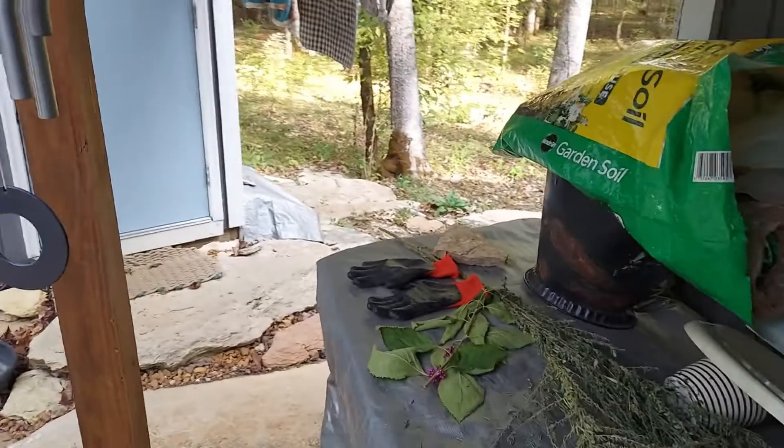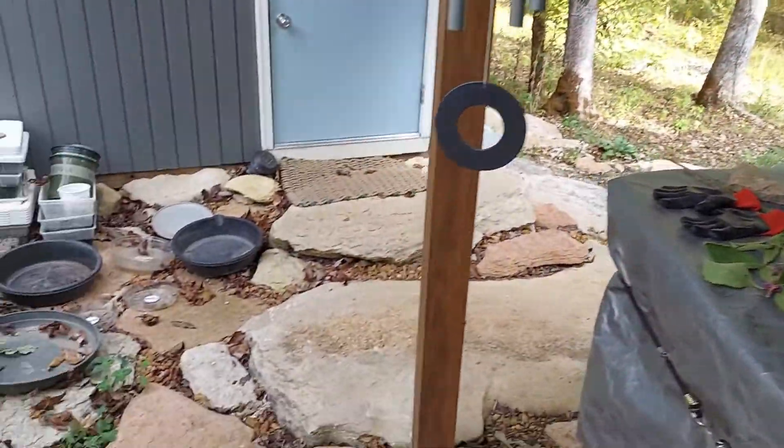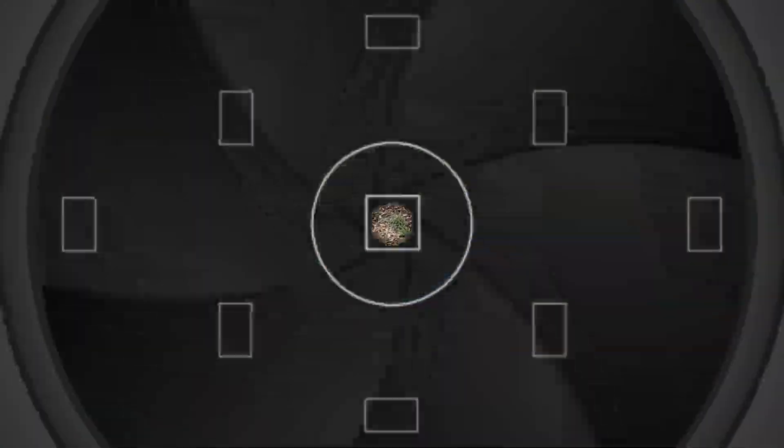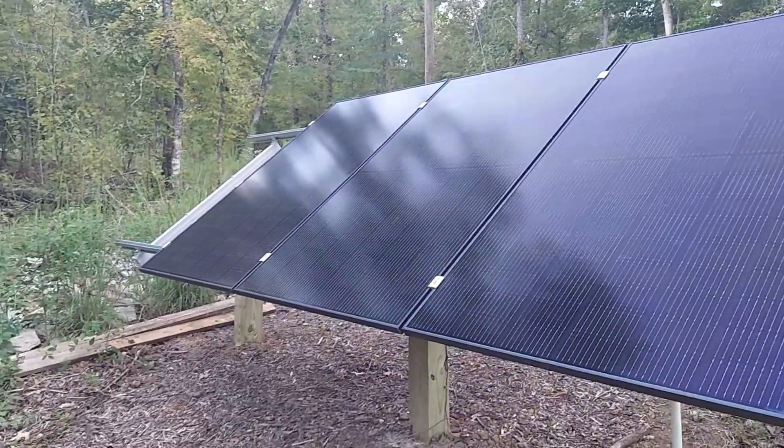We've completed this part on day three and we'll be back on the 18th. Slim Solar signing off. Alright, Slim Solar — last day on the job, the panels are all up.